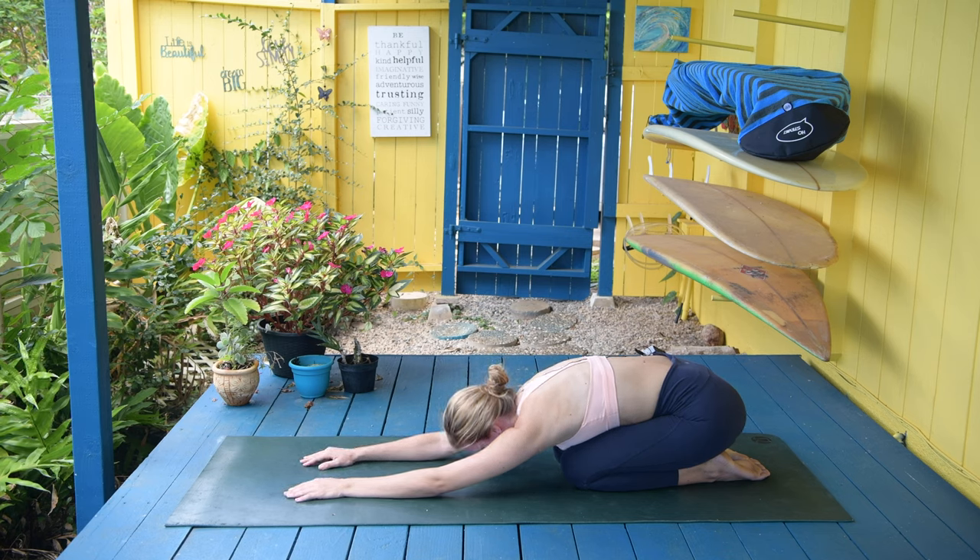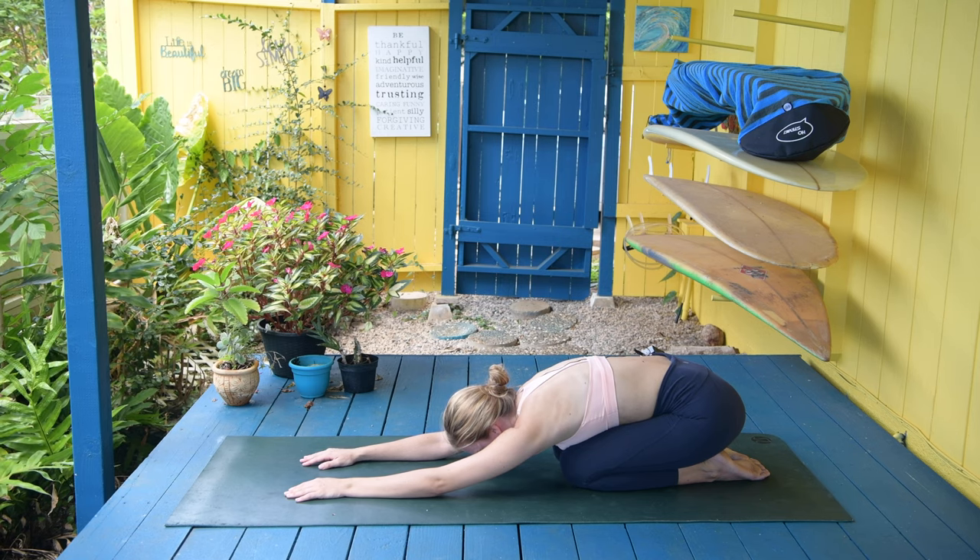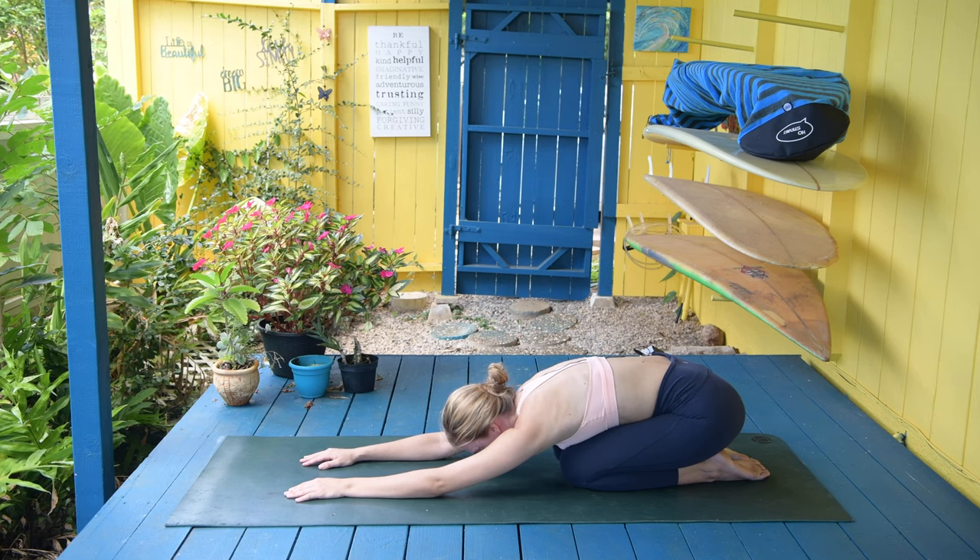Inhale, send your breath to the low back — kind of like envisioning wind just clearing off a porch. Your breath is clearing out the pain and discomfort in the low back. Inhale and exhale. Inhale and exhale. Inhale and exhale.